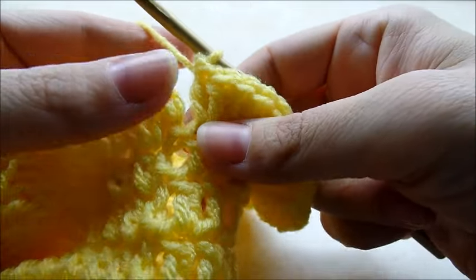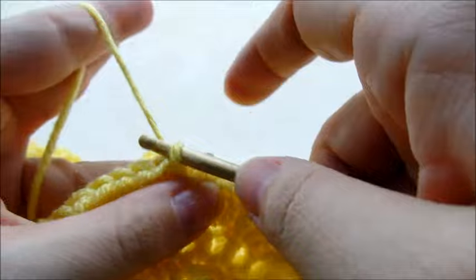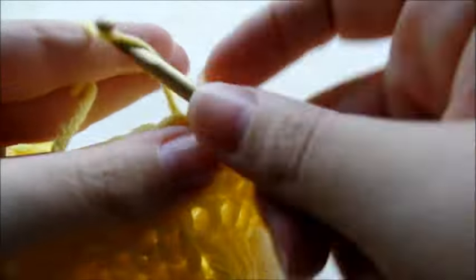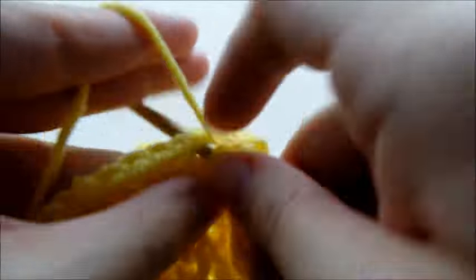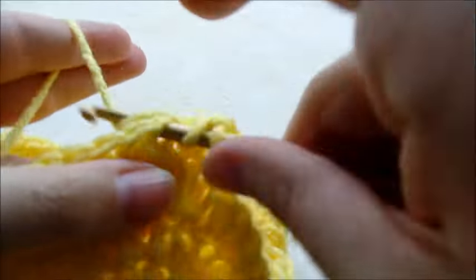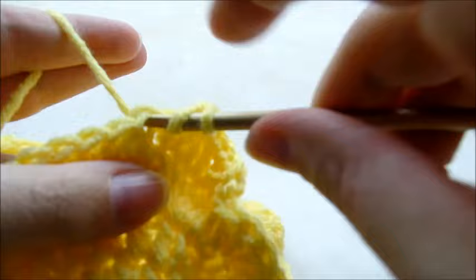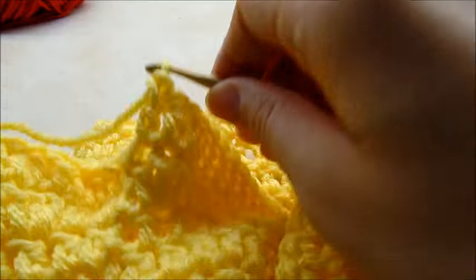After working back around with three double crochets in every stitch, slip stitch into the beginning double crochet, then chain one again. This time around put one double crochet in every stitch all the way around - just one this time - and this will make the ruffle a little bit bigger. Keep going around with one double crochet in every stitch. When you make it back around after that row, slip stitch into your first double crochet and tie off.